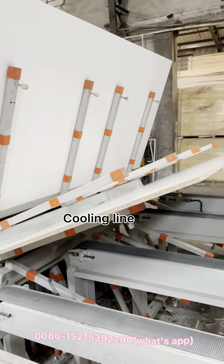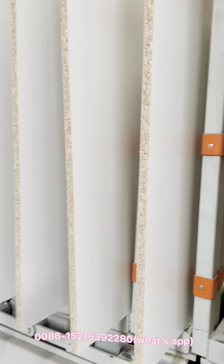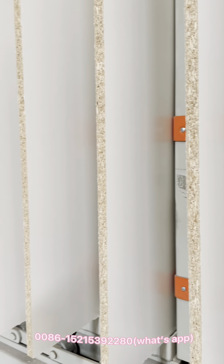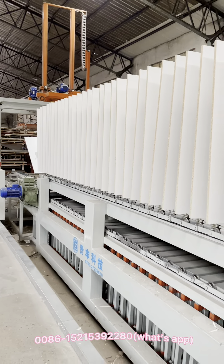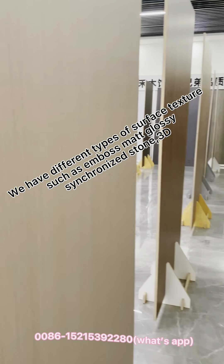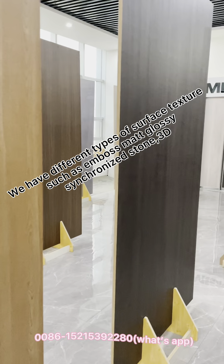Cooling line. X-N-T. We have different types of surface textures.